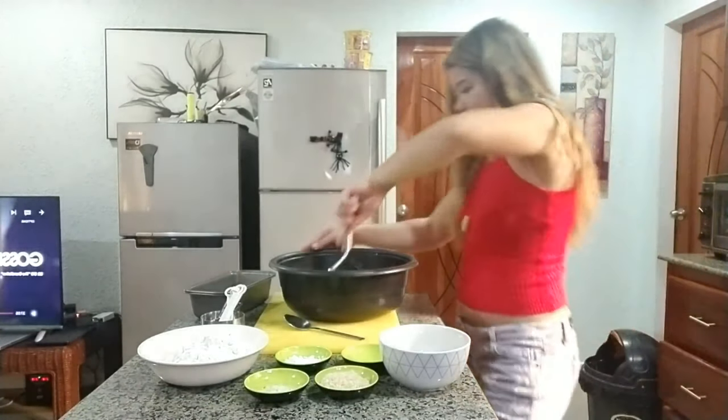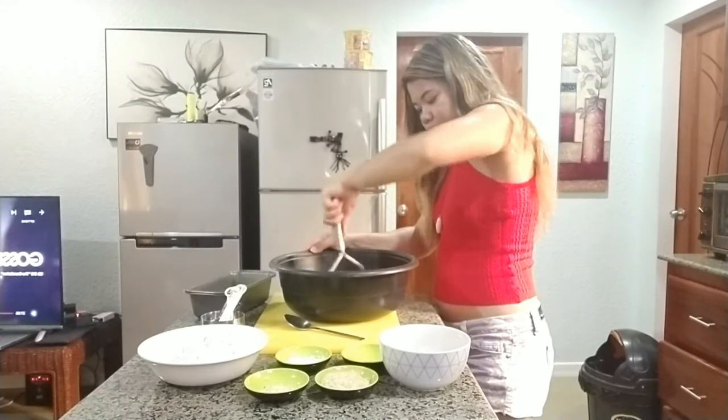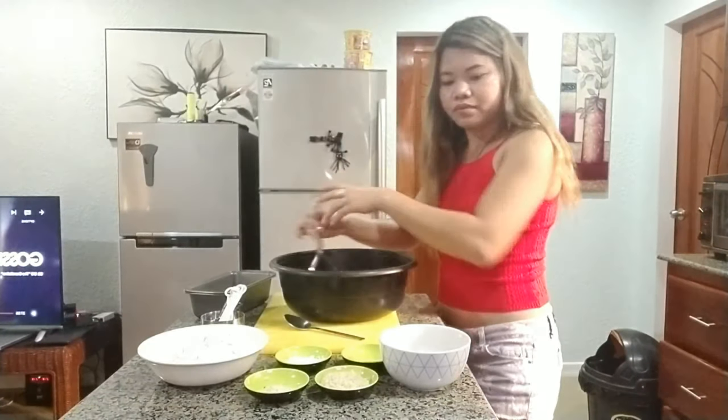And now I'm done smashing the banana. So I'm gonna add all the ingredients and then mix it all.